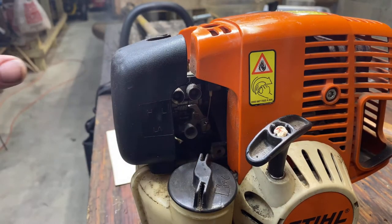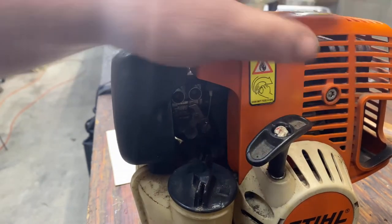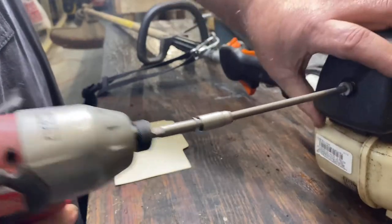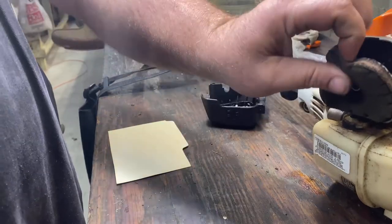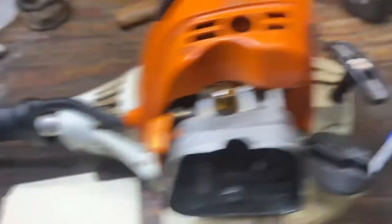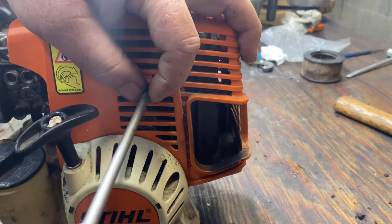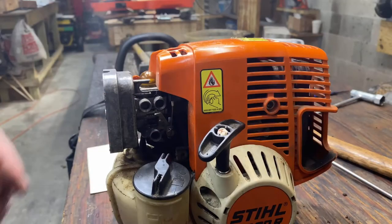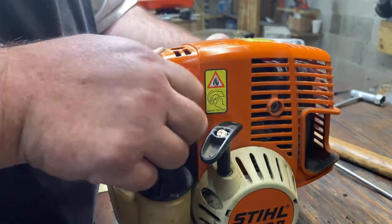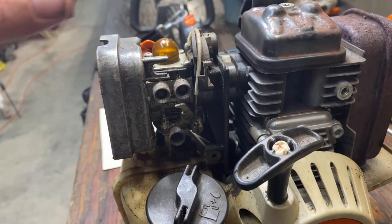The first thing I like to do is remove the carburetor — it just makes it easy. So we're going to remove this breather cover and our engine housing. The breather cover is pretty simple: just remove this screw and it slides off. We'll remove our filter and engine housing by removing this screw, then come around and remove these two screws. Once you take those screws out it should just pull off — it may be a little snug, you may have to wiggle it.